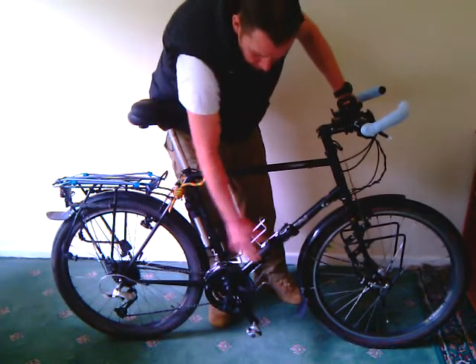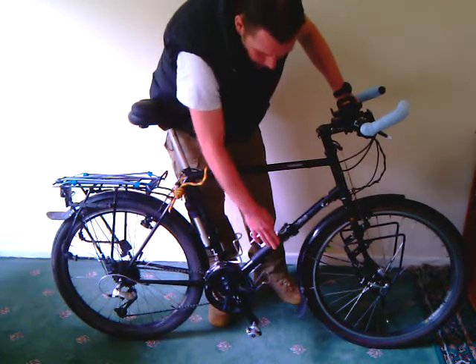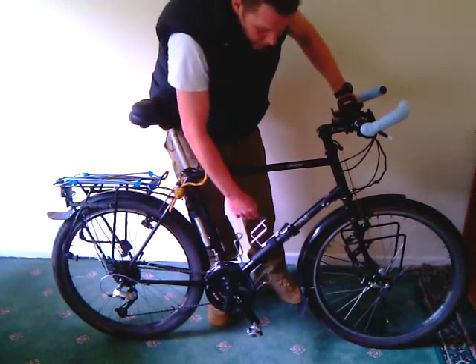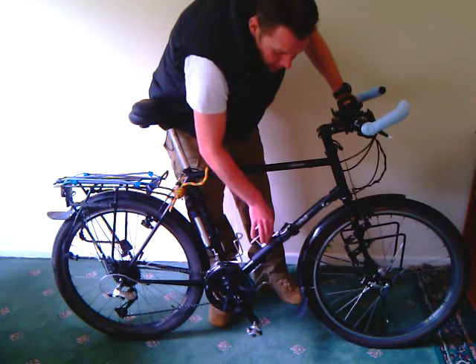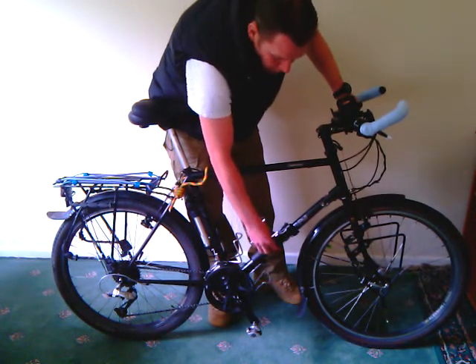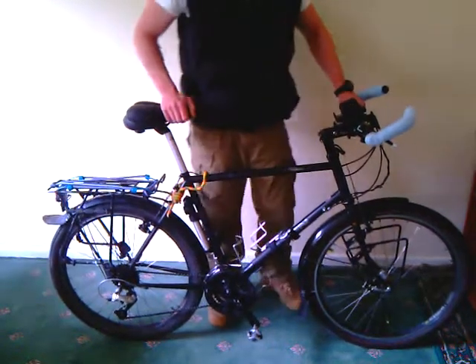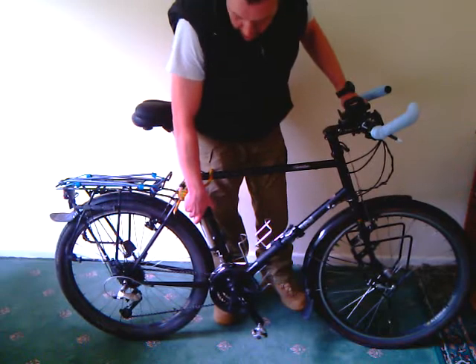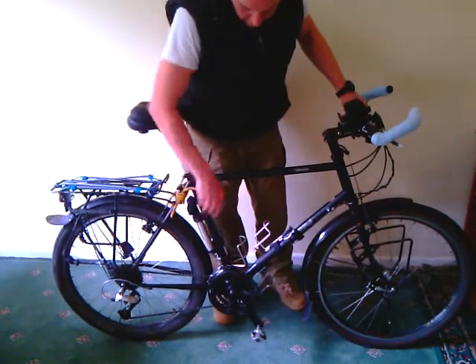I've got two pumps — one here and one here — because I've lost a pump in the past, so I carry a spare just in case. This one is attached with velcro to its holder so I know it's safe, and this one comes with its own housing which also attaches to the bike.